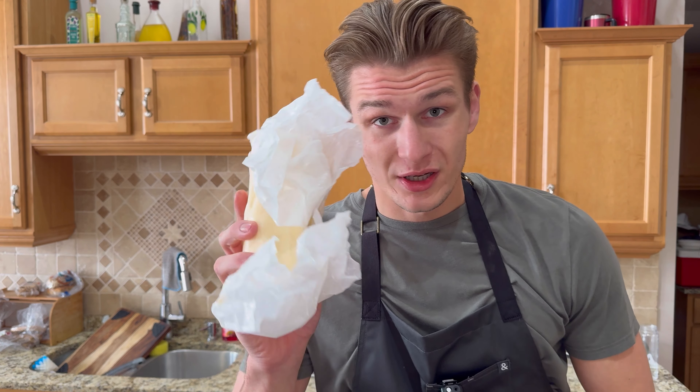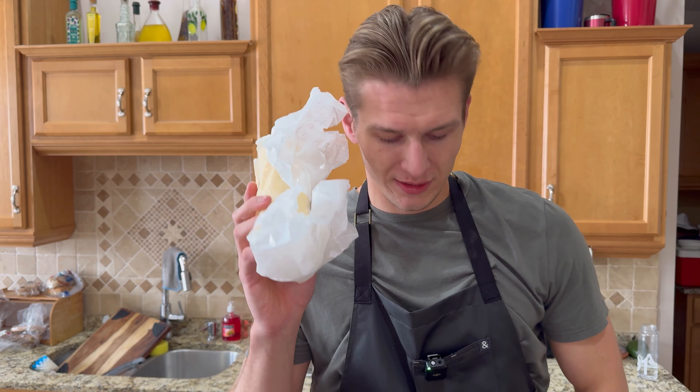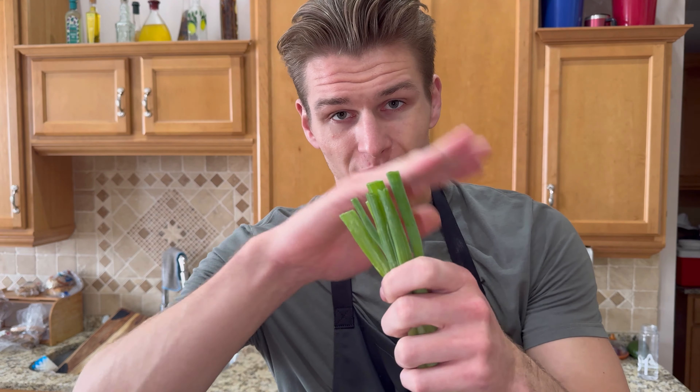Finally, I got a big old stick of butter. We're going to use a little butter at the end just to give that thick creaminess into our eggs. And then in terms of herbs, we're just going to finish it off with some scallions. I'm just going to give them a little chop.